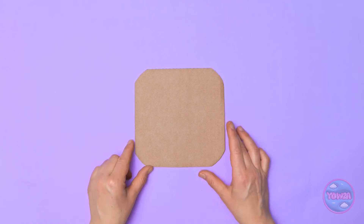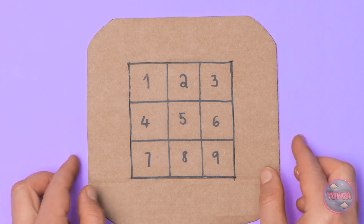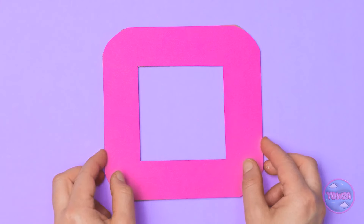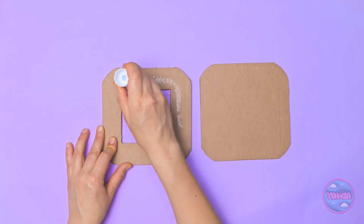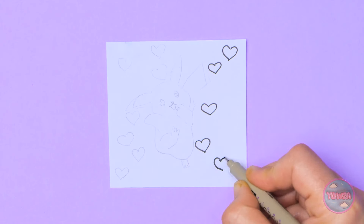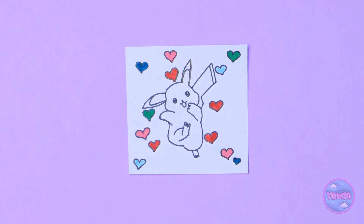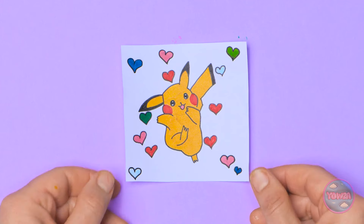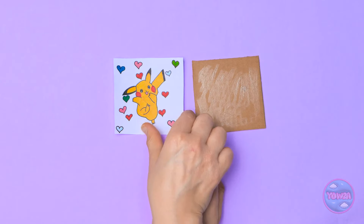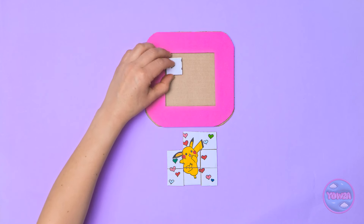Mom draws love hearts and a sketch of Pikachu on white paper, carefully coloring it in. 'This has to keep Chloe entertained. There's so much pressure on me.' She glues the drawing to the numbered grid, avoiding creases, then cuts it into puzzle pieces and places them in the frame. 'It'll make a great puzzle. I think it's ready. Chloe will love it.' She mixes up the pieces before presenting it.